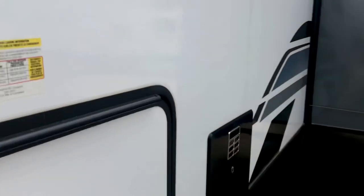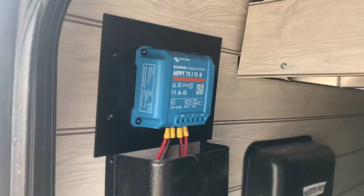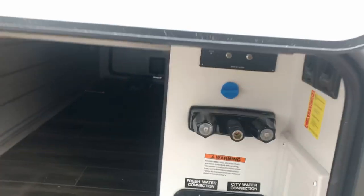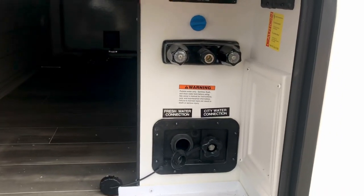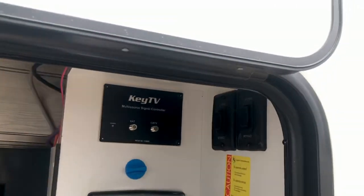Let me just lift this up so you can see it — plugs in right there. That would be for like a suitcase solar, but it does have a solar panel already. And there is the solar charge controller for it, located in this pass-through with the aluminum construction. Here's your wet bay with the hot and cold shower, your city water connection, fresh water. The KeyTV system and controls for your stabilizers right there.